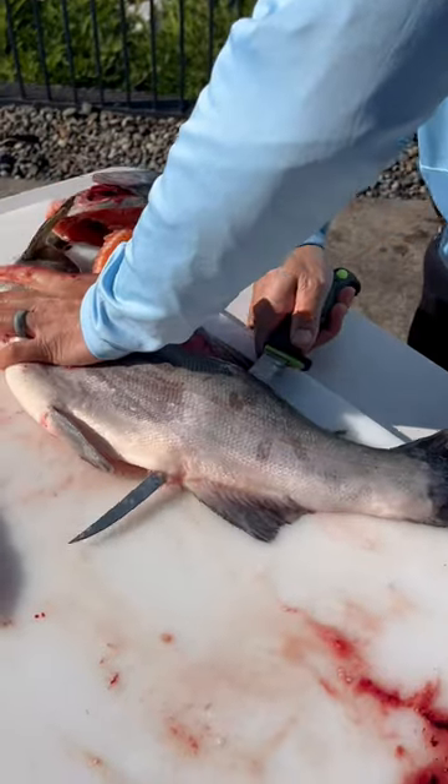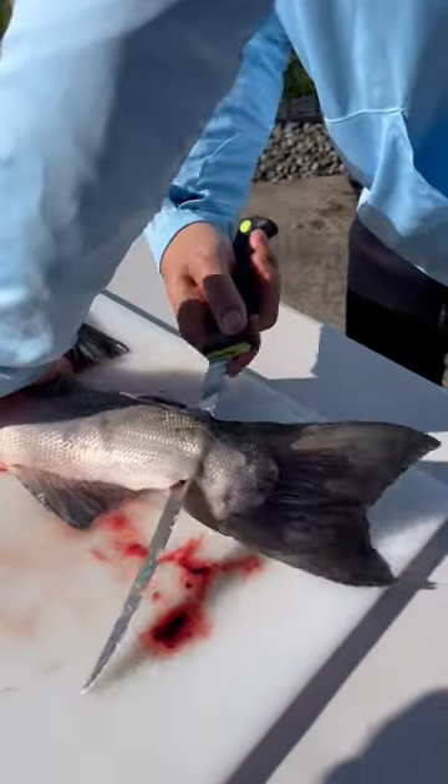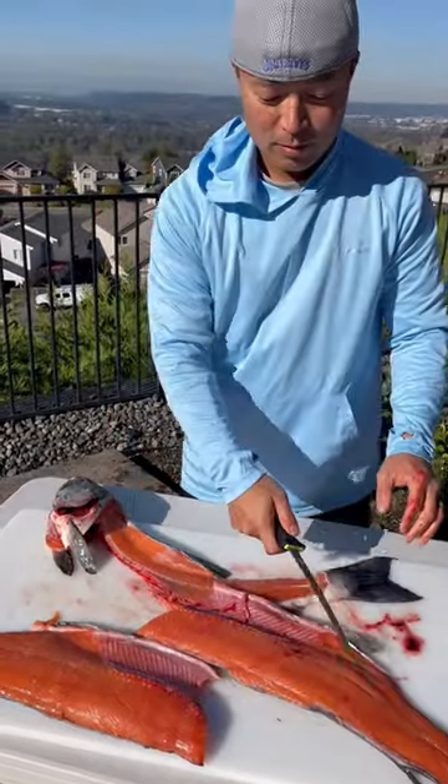Careful, don't cut your hands. And here we go — boom, there it is, beautiful fillet folks.